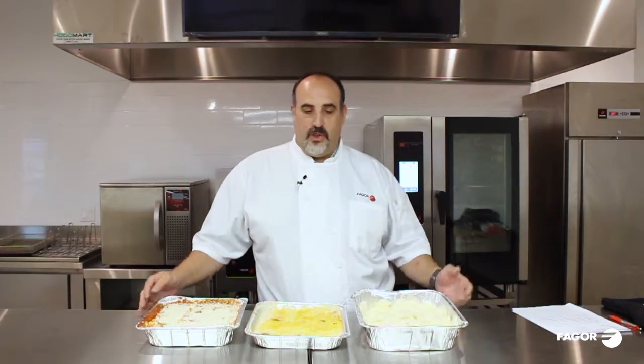Hi, this is Chef Dave with Fregor. In our video series, we're going to touch on four cooking modes for the Advanced Plus combi oven. Today's demonstration will be our regeneration mode and some of the products you can do.